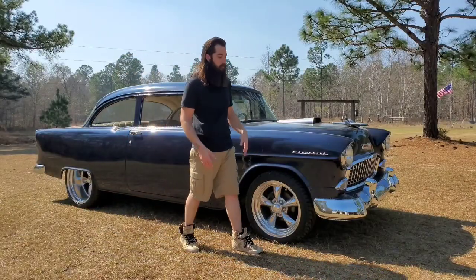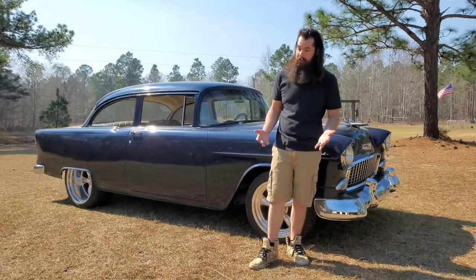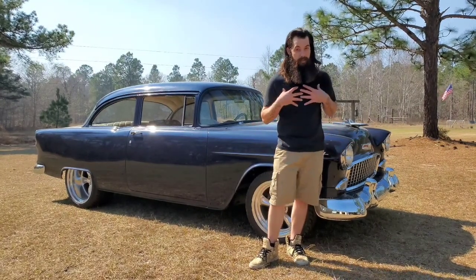That's just a little extra information about the difference between a hardtop and a post-type Bel Air. Everyone has a favorite — I could care less. They all look good to me. Any 55 Bel Air looks good to me, whether it's a post or a hardtop. That's just my opinion.